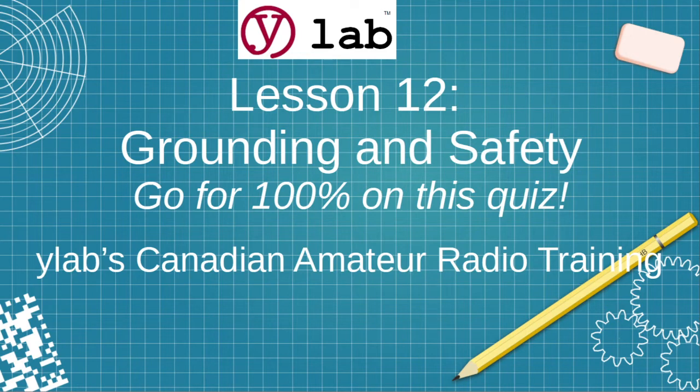Lesson 12 in our Canadian Amateur Radio Training Series is about grounding and safety. On this quiz, you need to get 100% — no errors. Keep working the quizzes until you achieve that goal. This is a matter of life and death.